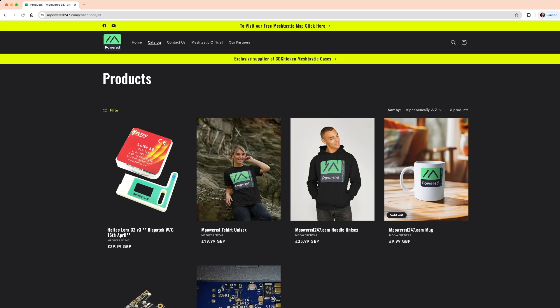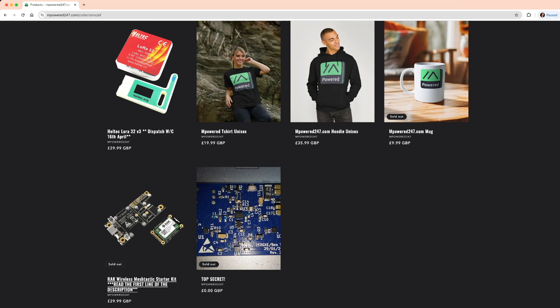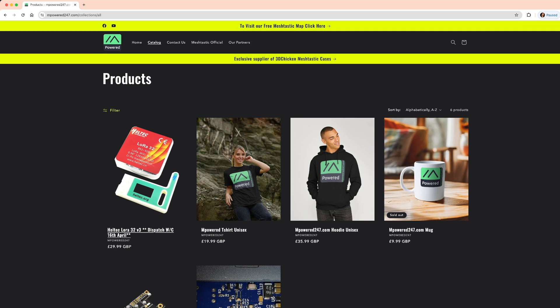The guys behind this - shout out to Mark and Neil - are fantastic and you'll see them on our Discord, which is also a great place to get Meshtastic information. They've been working really hard creating new relationships with suppliers, in particular this company Rack, which does some amazing products. Head over there and support the cause - none of us are going to get rich overnight, we're doing it for the love and to help get this network rocking and rolling.